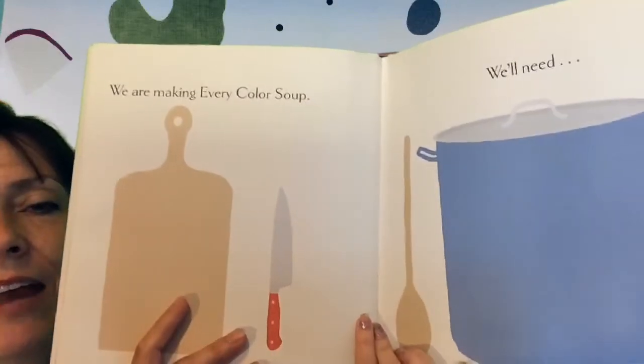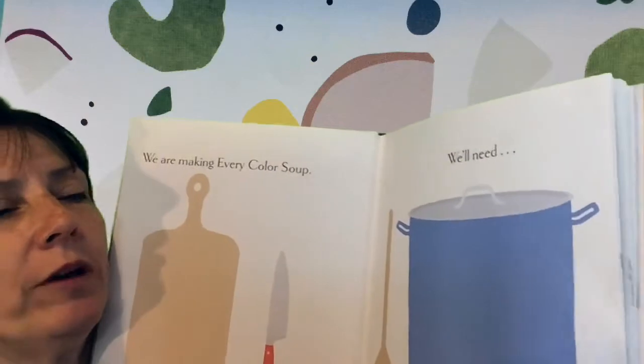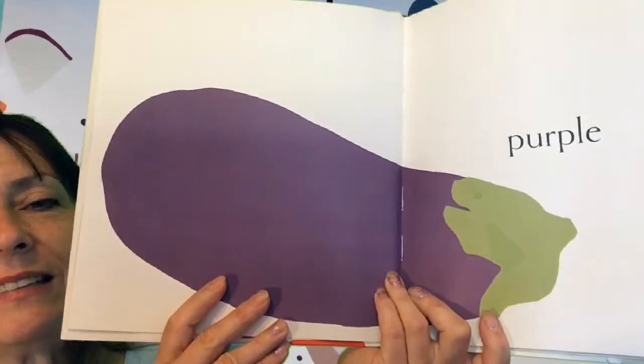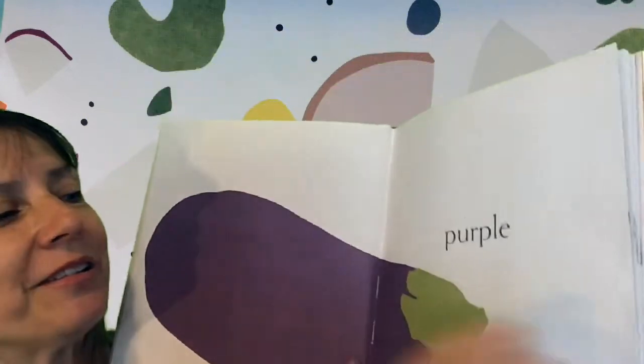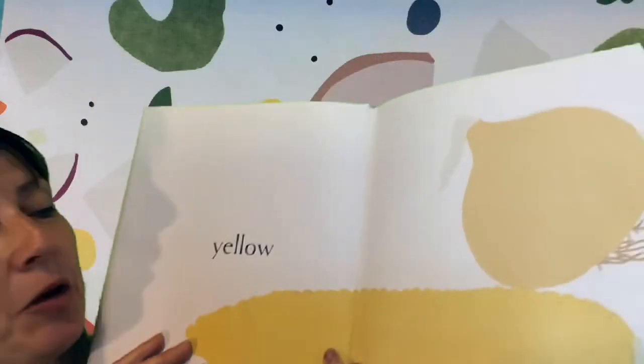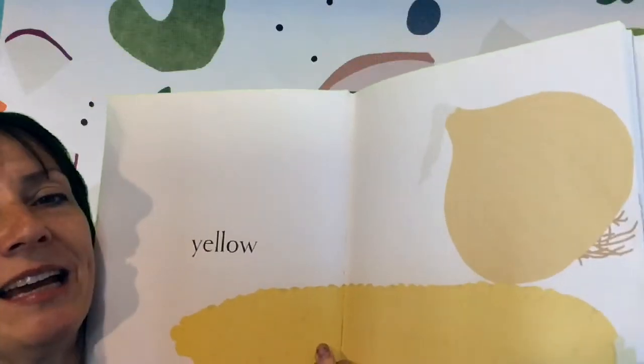We are making every color soup. We'll need... What color is this? Purple! It's an eggplant. What color is this? Yellow corn and onion.